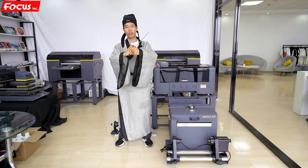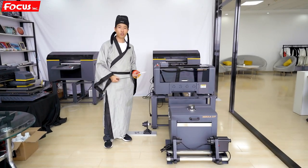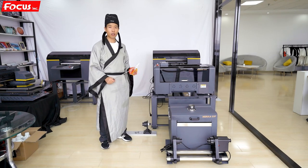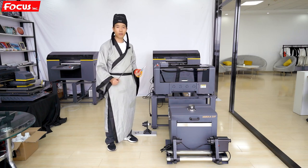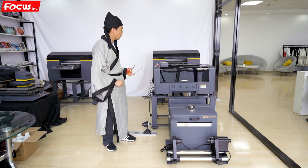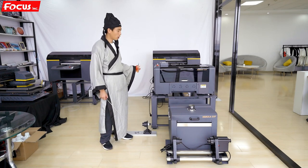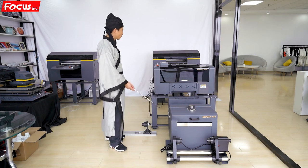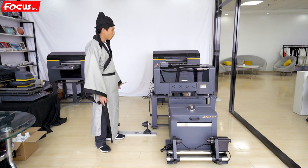Welcome. Now we start to install the printer. When you get the package, before you open it, you must check that the outside of the package is not damaged. If you find any damage to the wooden box, please contact the Focus team or the shipping company. After you take out the printer from the package, you get the printer and the powder processing system. Check every spare part to make sure nothing is broken.